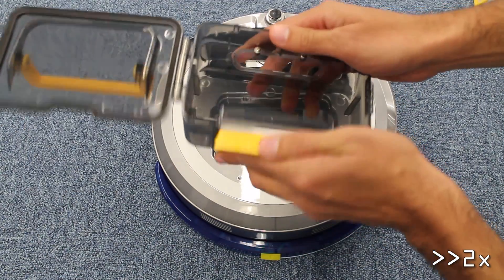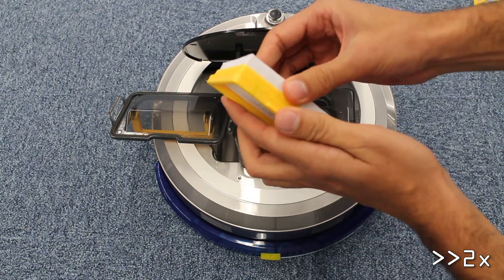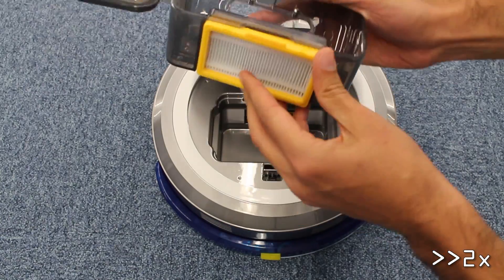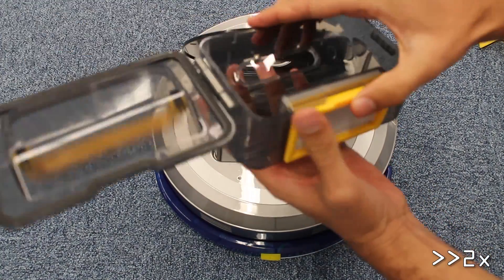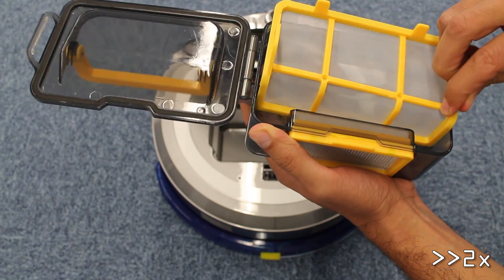Accessing the dust recipient is easy. This part comes equipped with two filter layers. The first filter keeps the biggest chunks out of the more sensitive HEPA filter. The bin is spacious enough to accommodate a fair amount of dirt.